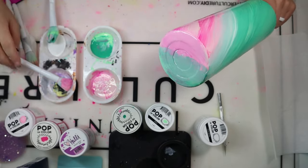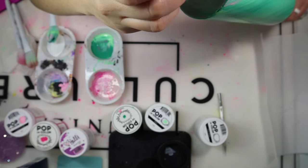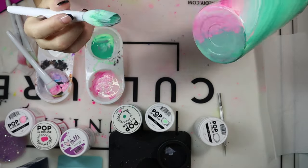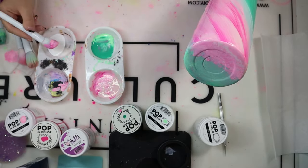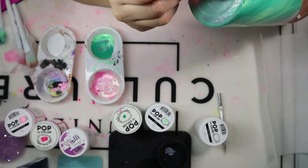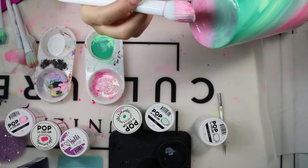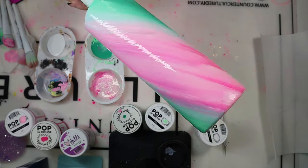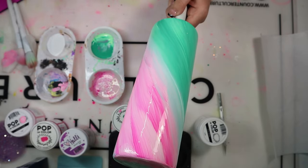Once I finished painting, it took about 30 minutes to completely dry before moving on to epoxy. Make sure this is completely dry — if it's not, when you go to epoxy the tumbler, that paint is going to smear and expose the stainless steel. So make sure you are fully drying this before moving on to the epoxy step.